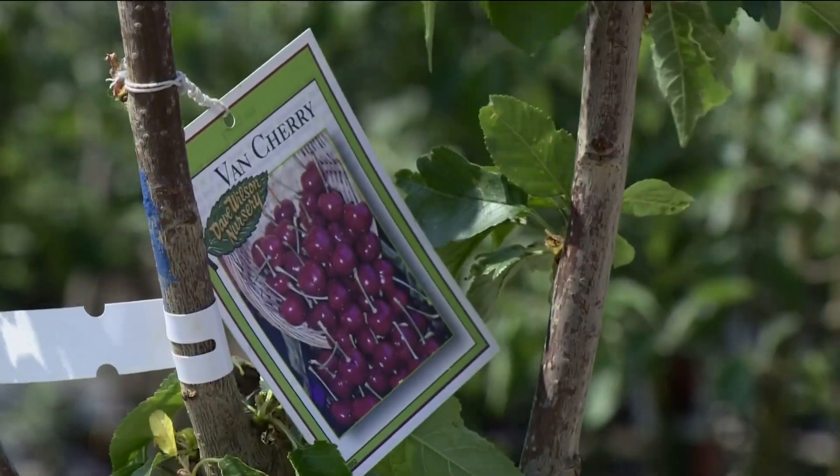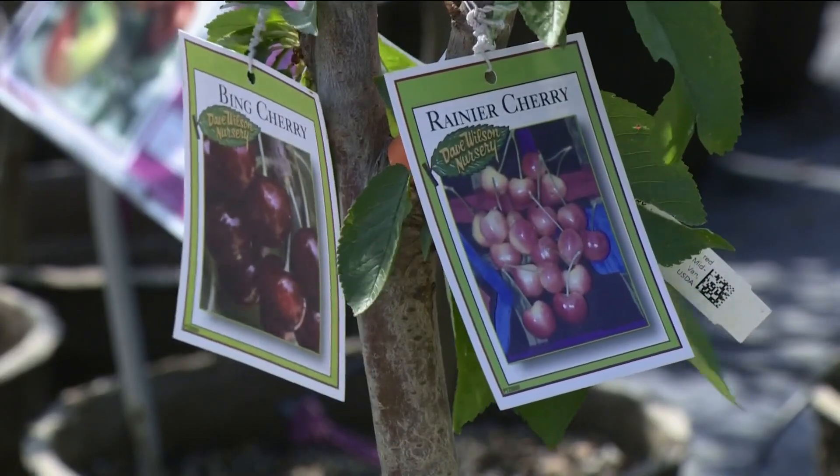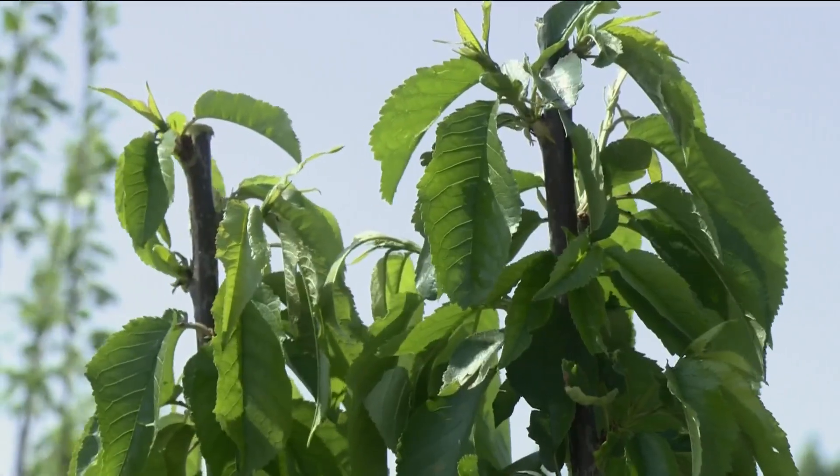So you don't need another tree to pollinate — this is going to self-pollinate itself. It's all taken care of.